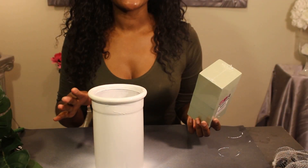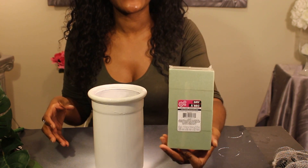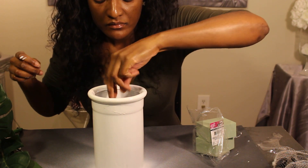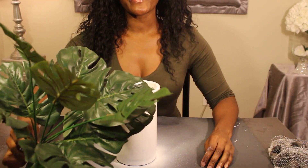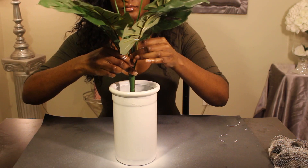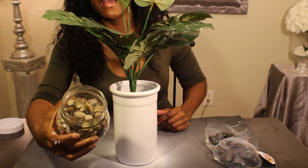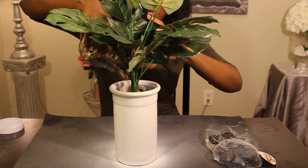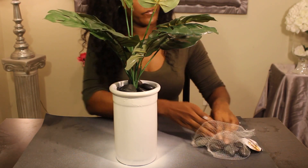After you spray paint your pot it's going to take some time to dry. Mine is still a little wet but I'm going to go ahead and take my floral foam and add it inside of my pot. Next I'm going to take my greenery and place it inside of the foam. Then I'm going to add some of my multicolor stones and add the flat black ones on top.